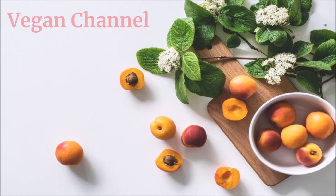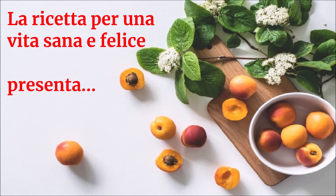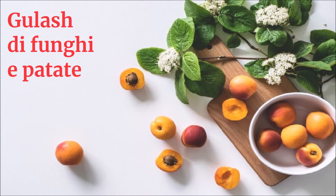Vegan Channel: La ricetta per una vita sana e felice presenta: Goulash di funghi e patate.